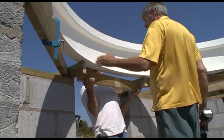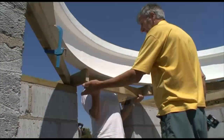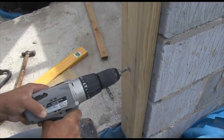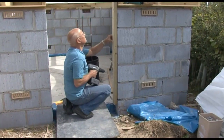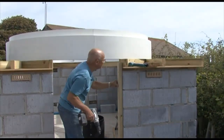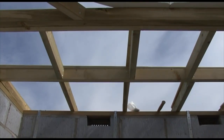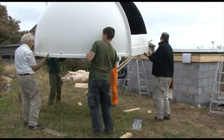The money for the observatory was raised over the past year by the Wessex Astronomical Society. A large part of it was from a successful application to the National Lottery from their Awards for All fund. The membership of the society contributed a substantial part from individual donations and from the reserves of the society. The rest — the last bit — came from Dorset County Council.